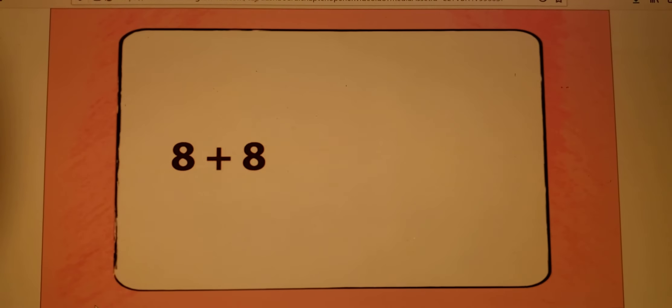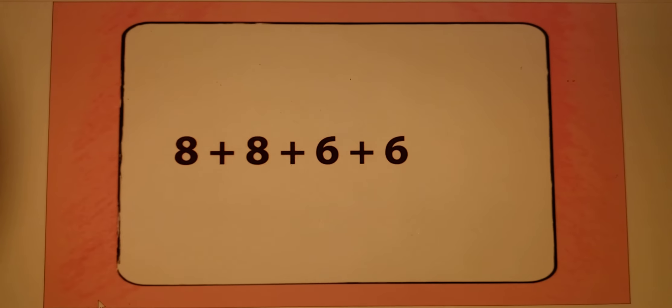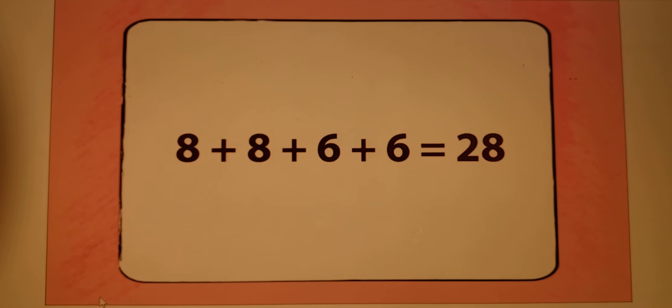8 plus 8 plus 6 plus 6 equals 28. Wow, the distance around the outside of my new treehouse is 28 feet.